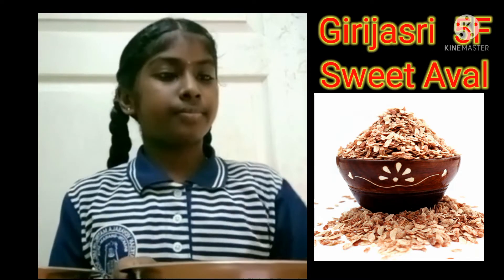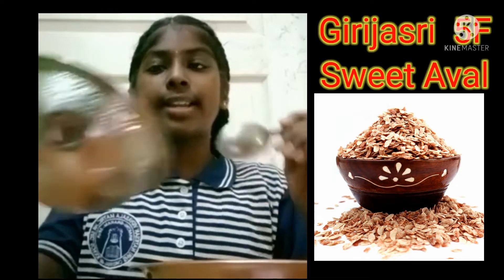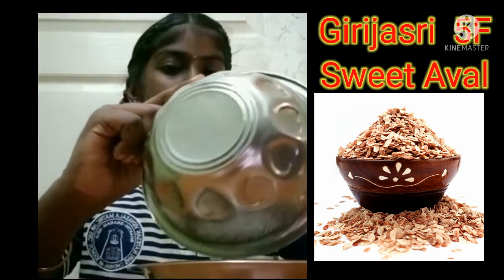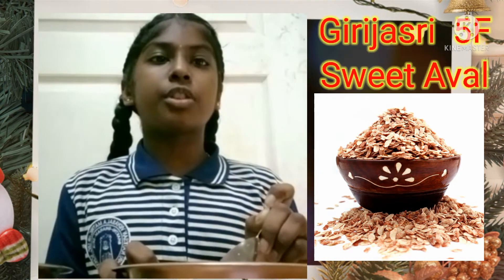Let's start. First take the owl and add some scraped coconut to it, nicely mix it, and add 2 spoons of sugar to it.